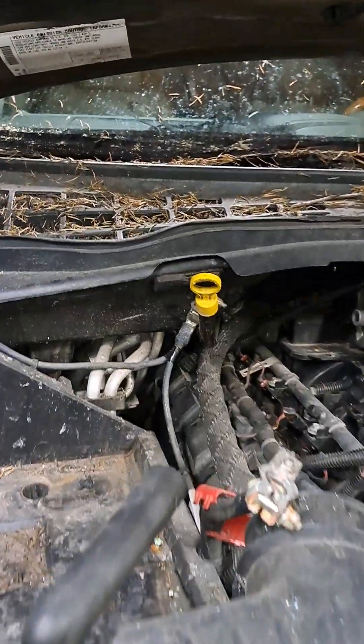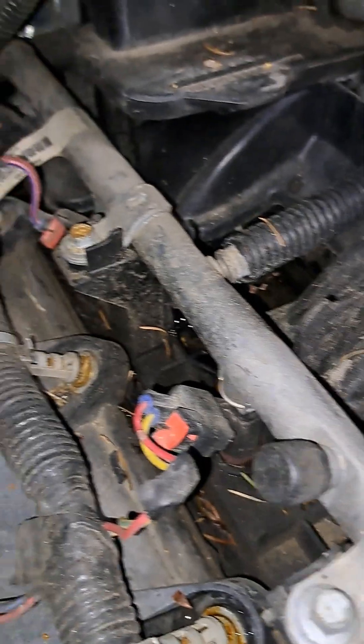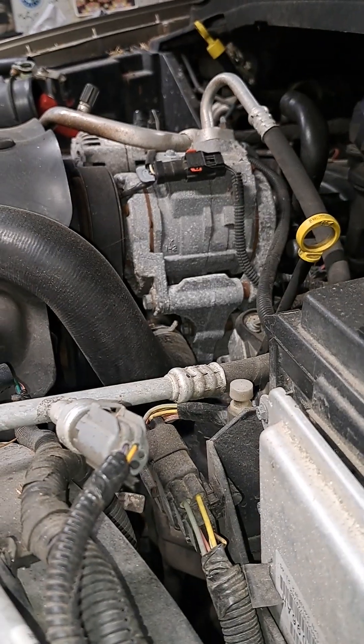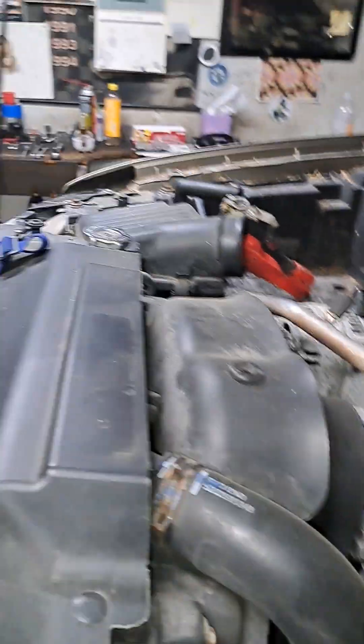I did see a couple spots where it looked like maybe mice had been in here at one point — one spot where it was repaired. Somewhere on this side or the other side it looked like mice had been in there. The intake stuff has to come up and the fluid has to go in.